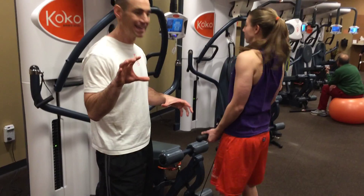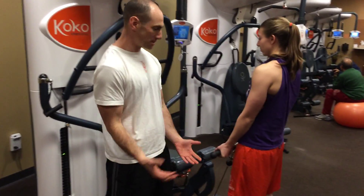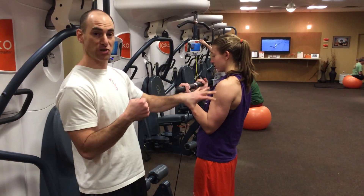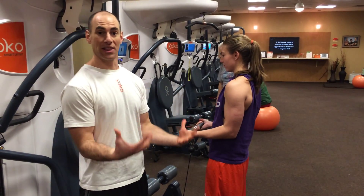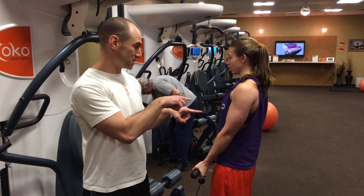There are three phases to every lift when you're performing a rep. When you're doing a bicep curl, as you curl the weight up, this is called the concentric phase — the muscles are contracting. At the top, as she pauses, this is called an isometric hold, where the muscles are working without lengthening or contracting. Now, as she comes back down, her muscles are lengthening — that's called the eccentric phase of the lift.